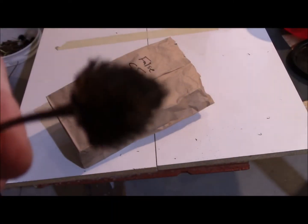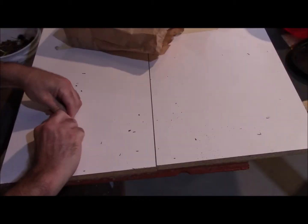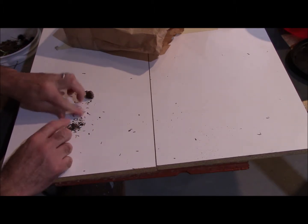Hey, this is Grow It, Build It, and I'm going to show you how to get seeds from false sunflower, also known as Heliopsis helianthodes. This is a tall perennial, about four feet tall, blooms for a very long time and brings in lots of pollinators.